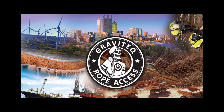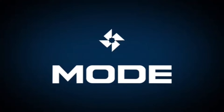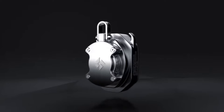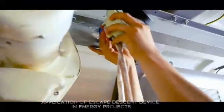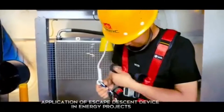Gravitech is proud to announce a collaboration with Mode to offer a new emergency escape device. This device conforms to the European normative standards for descending devices for rescue and rescue lifting devices for emergency evacuation from height.